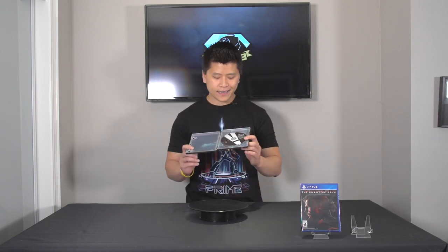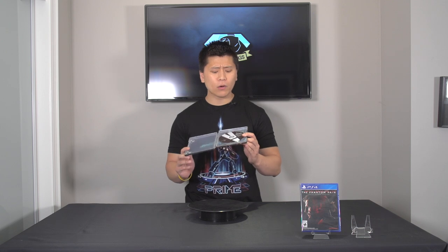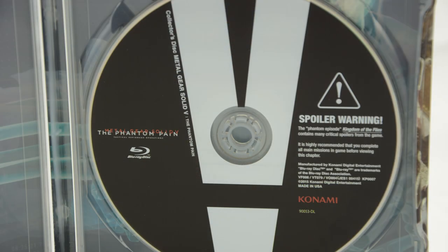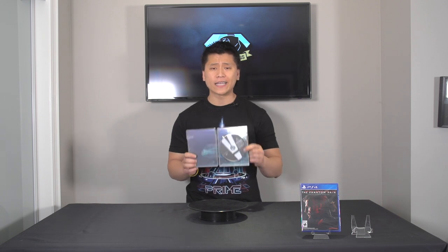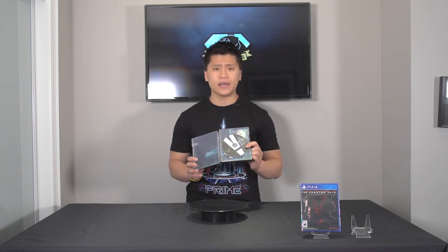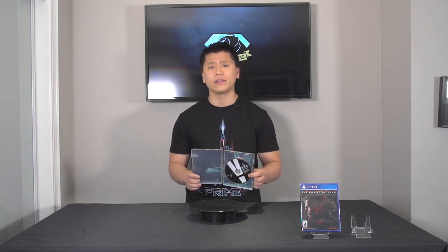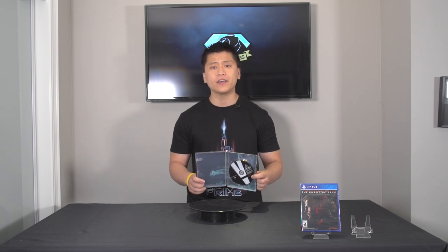Inside the steel book case there's actually a bonus disc, and this bonus disc is really important because it contains the cut scene that was removed at the end of the game — the one that kind of ties up the storyline a little bit better. Like I said, it was just cut from the end of the game. If you want to see that, it will be posted on my channel, and I'll also be giving my impressions of why I think it was cut and how it could have fit in or not fit in with the game.